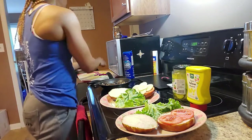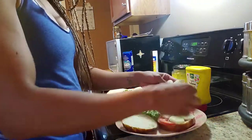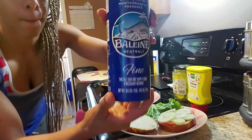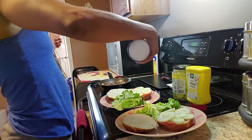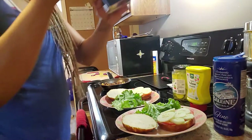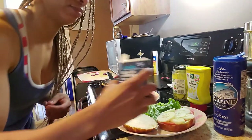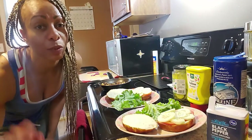Now I'm going to add a little bit of sea salt, a little bit of black pepper, and next we're going to add some red onion.